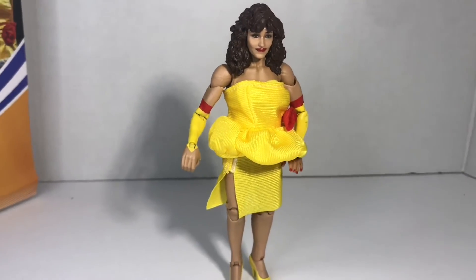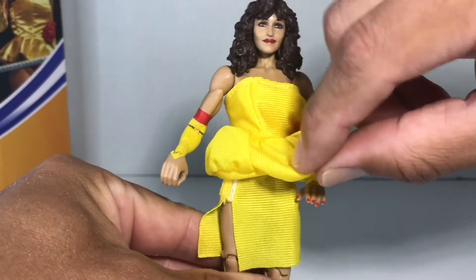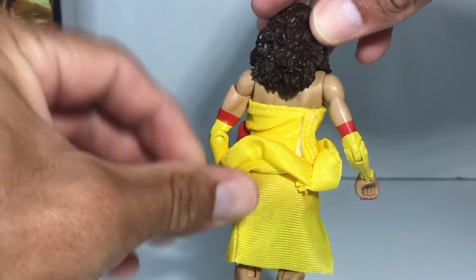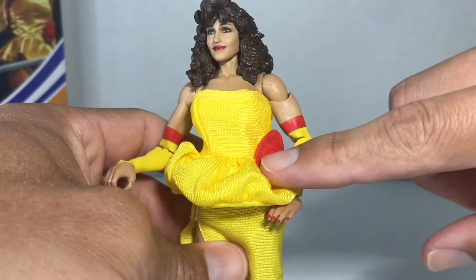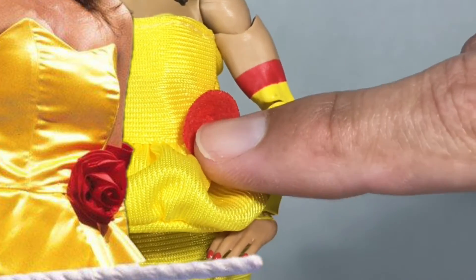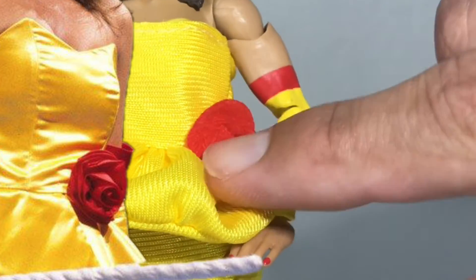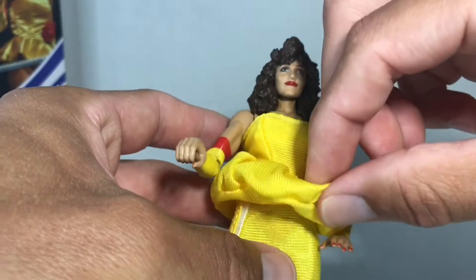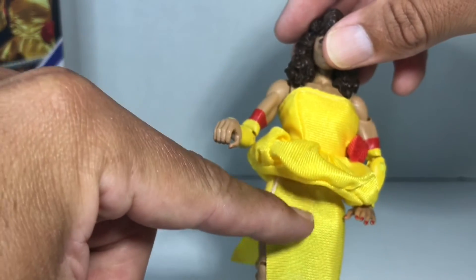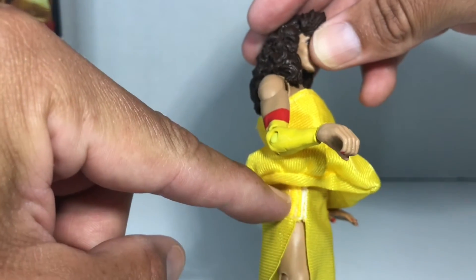Let's take a closer look at it. Her dress is real cloth. It's got Velcro back here. It's got that cute little flower, but unfortunately it's not really detailed — it's just this little poofy here. I also love the fact that there's Velcro on the side right here.